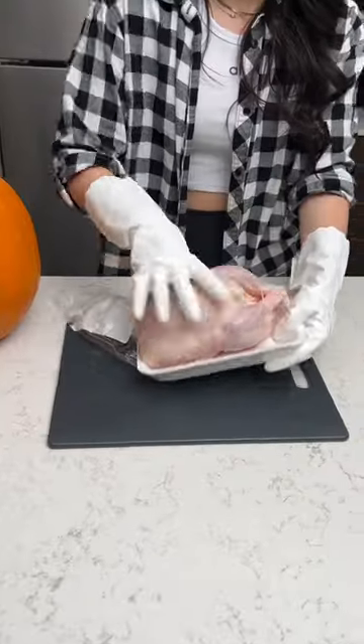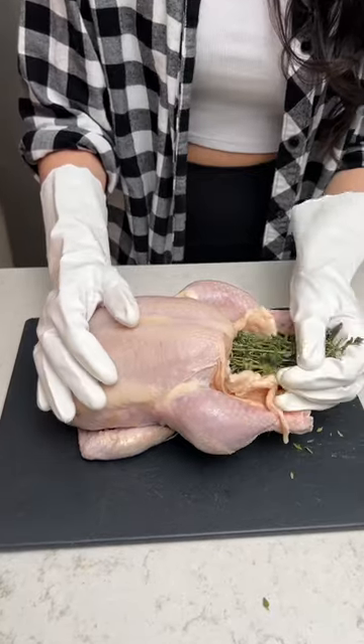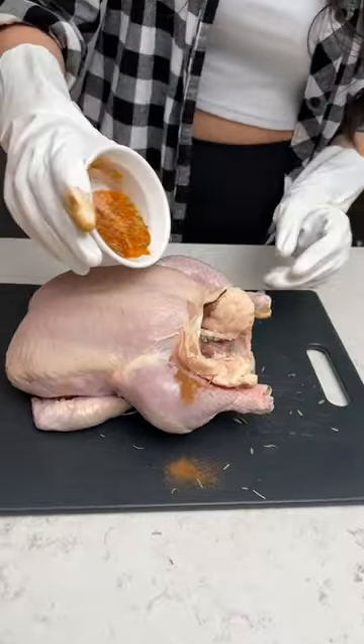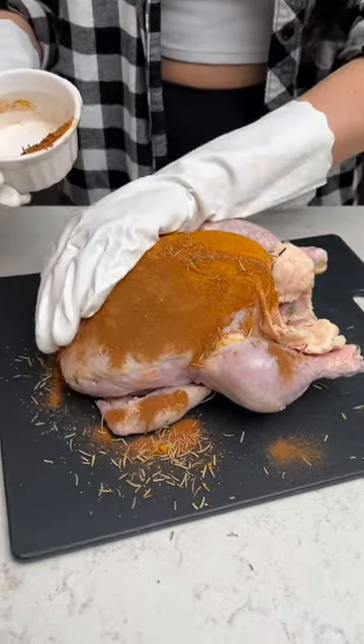Let's get our chicken in the pumpkin. We're going to take a whole chicken, fresh thyme, slide that nicely into our little chicken. Take this half an onion and we're just going to plug that up. And we're going to just put that all over our dry chicken and massage it into the chicken nicely.